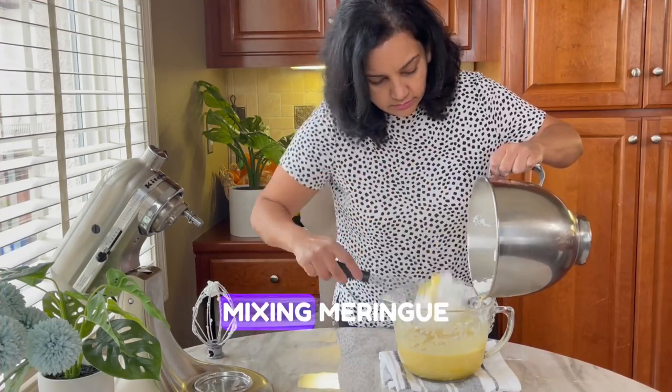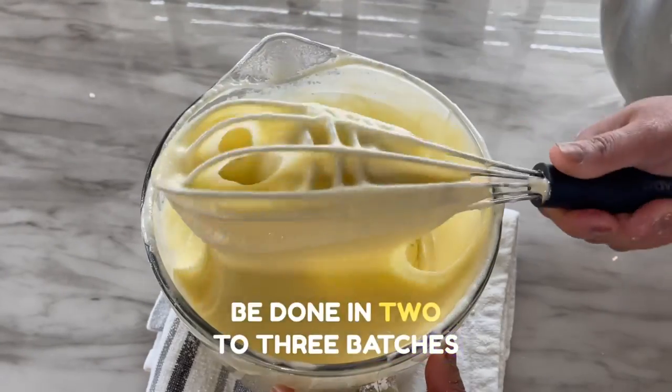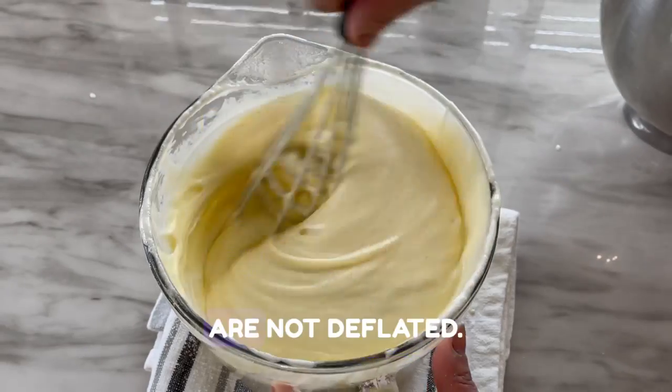Now the last step is mixing the meringue into the rest of the batter. This has to be done in two to three batches and very gently so the egg whites are not deflated.